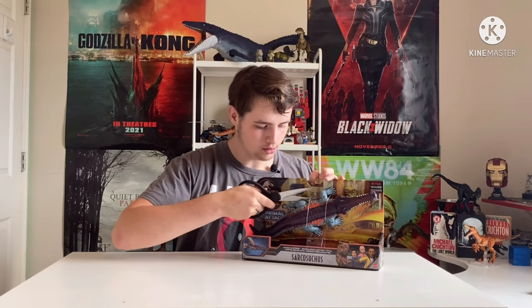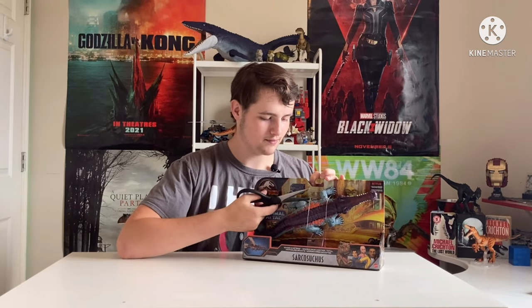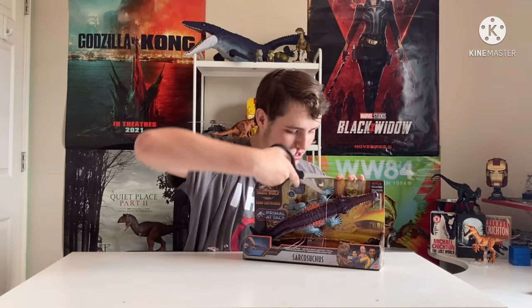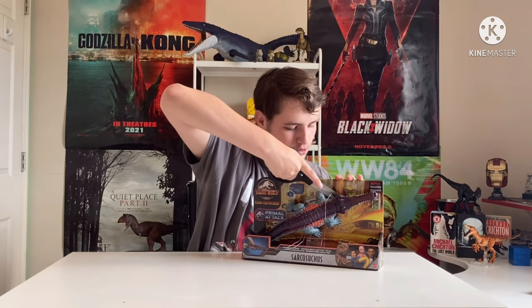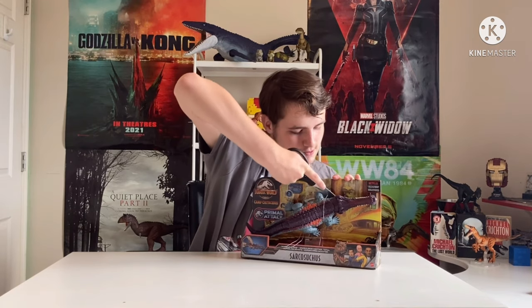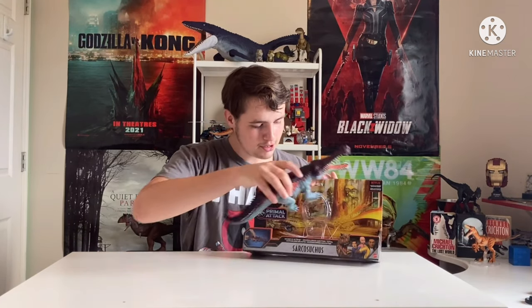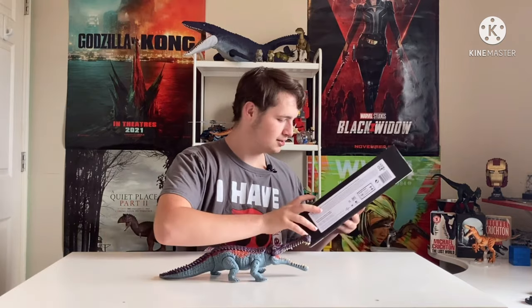Remember kids, always have parental supervision. And you're wondering why I don't — because I don't follow those rules. Also, cut away from yourself. There we go. That was much easier than any other one. We don't need this anymore. Bye-bye. We have the Sarcosuchus!